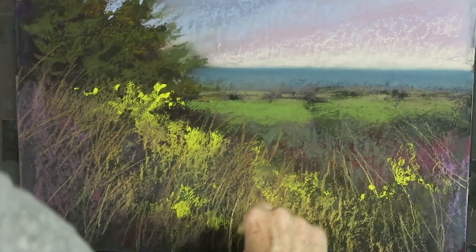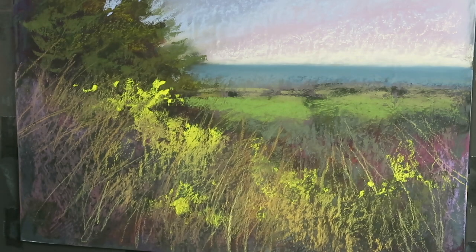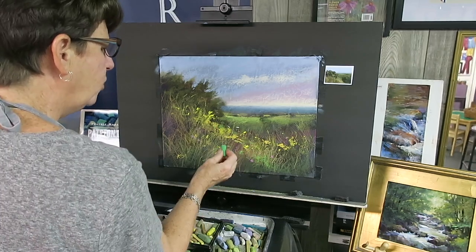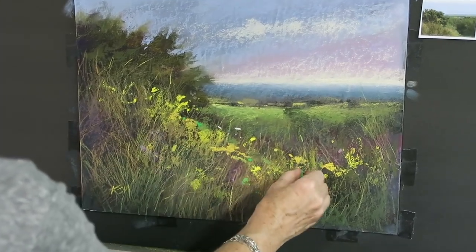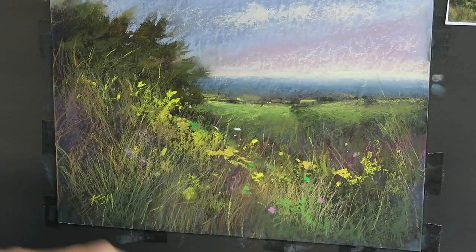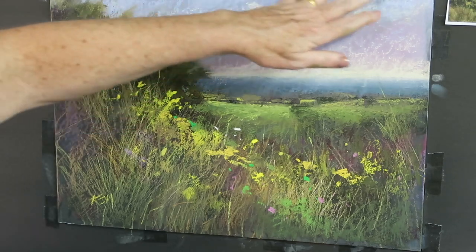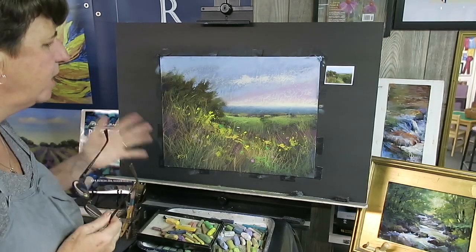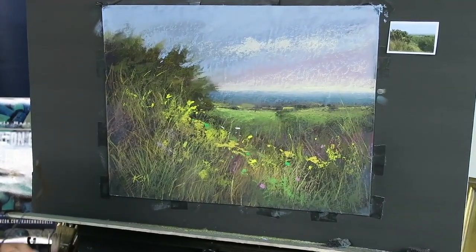I always stop before I think I'm completely done so I can evaluate where I'm at, then come back and add finishing touches. After adding more detail — more grasses, more flowers — I'm about to put in the finishing mark: a really bright electric green pulled up into the composition to direct your eye up into the sky and back around. So, should I have trashed that piece of paper or rescued it? I'm happy I rescued it! I hope you've enjoyed this demo — if you like this channel, please subscribe.